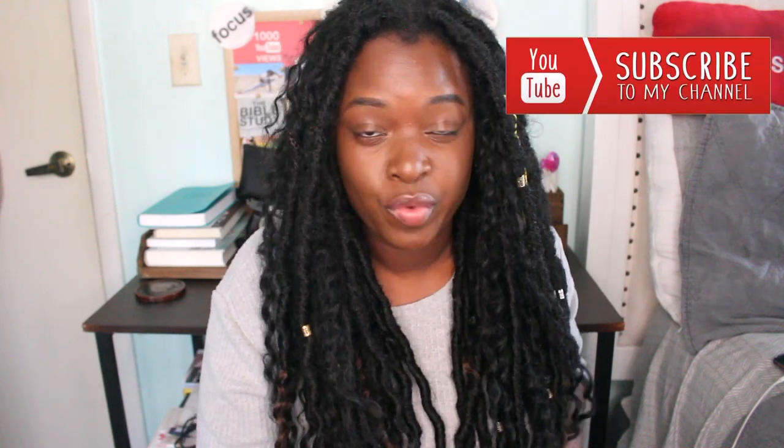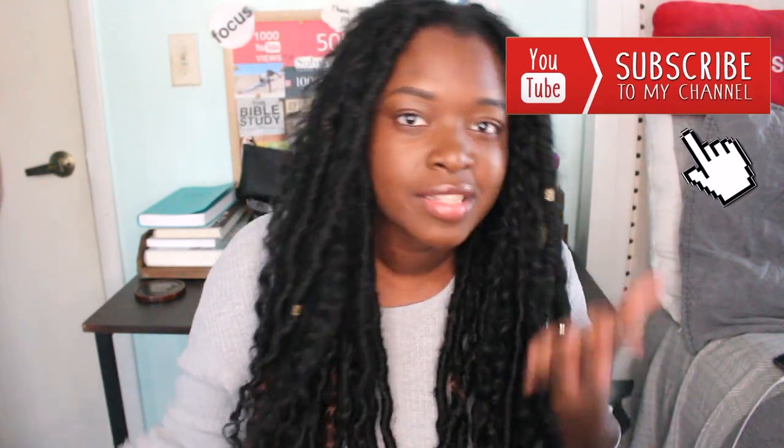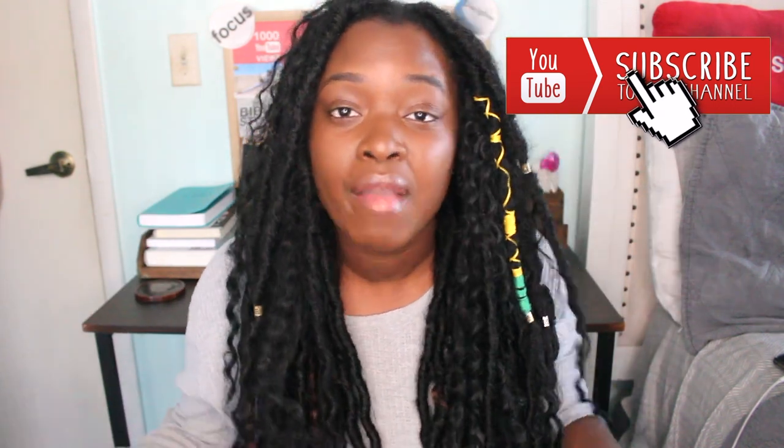Don't forget to subscribe to my channel if you haven't already — hit the bell so you get notified when I upload. I upload every Friday and it's been consistent for the past two weeks, so we're gonna keep it going. Follow me on social media and thank you guys so much for your love and support. My last video was my singing journey — I'll have it linked down below. If that interests you, go check it out. I'll see you guys on my next video — bye!